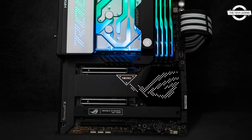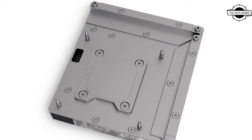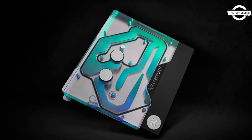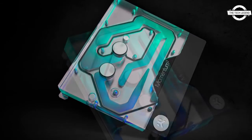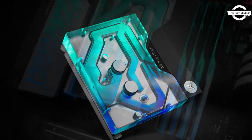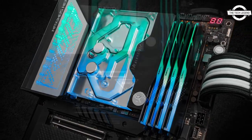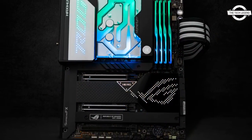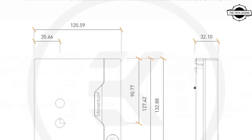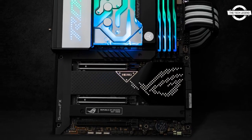Welcome to the Tech Listen channel. Today I will talk about the EK Quantum Momentum Square ROG Maximus Z690 Hero Monoblock. This is a complete all-in-one liquid cooling solution for the entire 12th generation Alder Lake processor, and the monoblock is compatible with the LGA 1700 socketed ROG Maximus Z690 Hero motherboard. It uses the latest generation EK Velocity Square cooling engine to ensure the best possible CPU cooling.